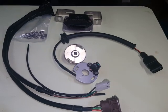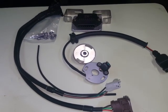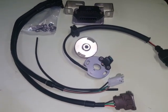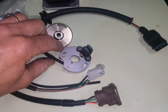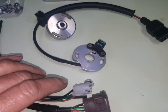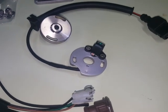This one is somewhat different though, because it is simplicity itself in a much more sophisticated way than the original points system. This is the points plate — it actually replaces the points plate that holds the points on the system that I showed you earlier.